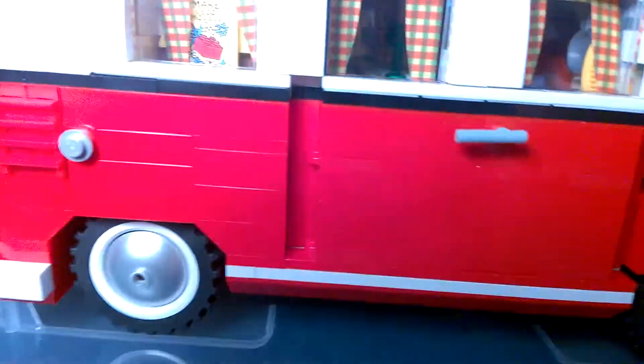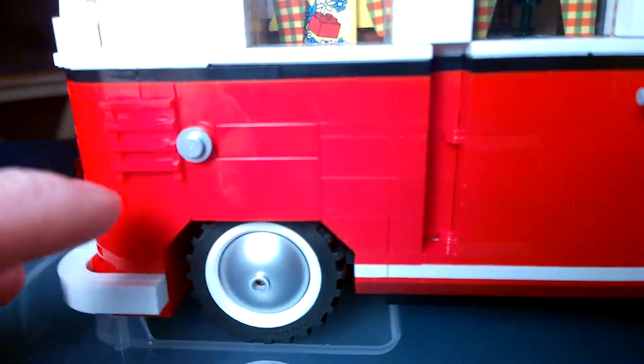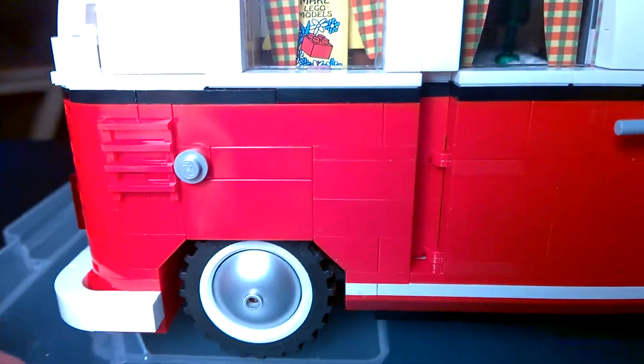If you look on the side, you'll see the wheels. There's a gas tank cap right there.